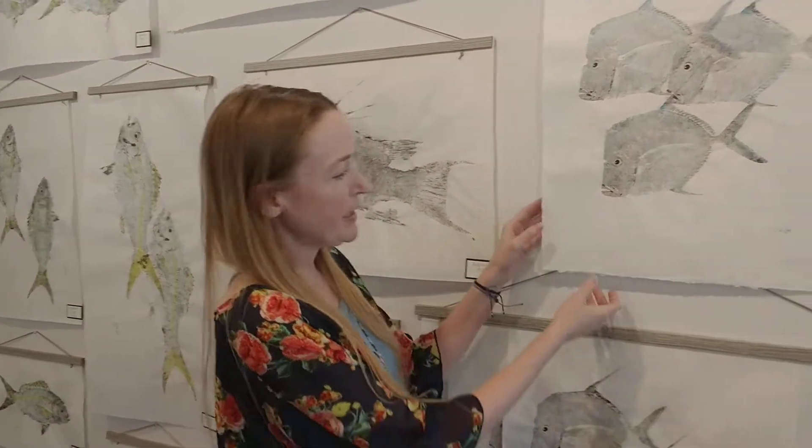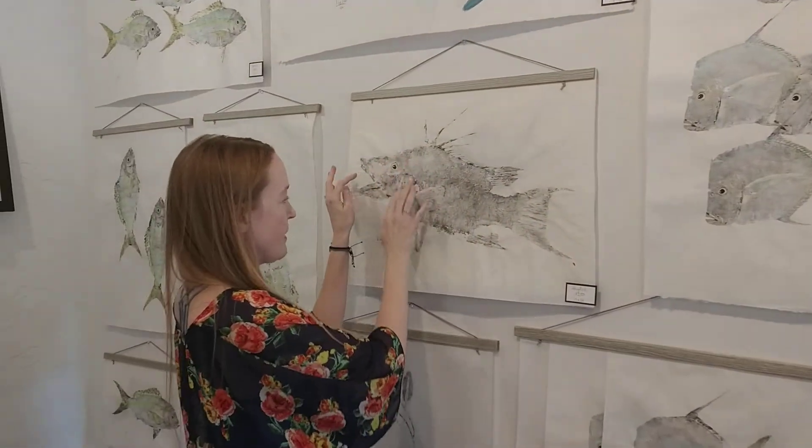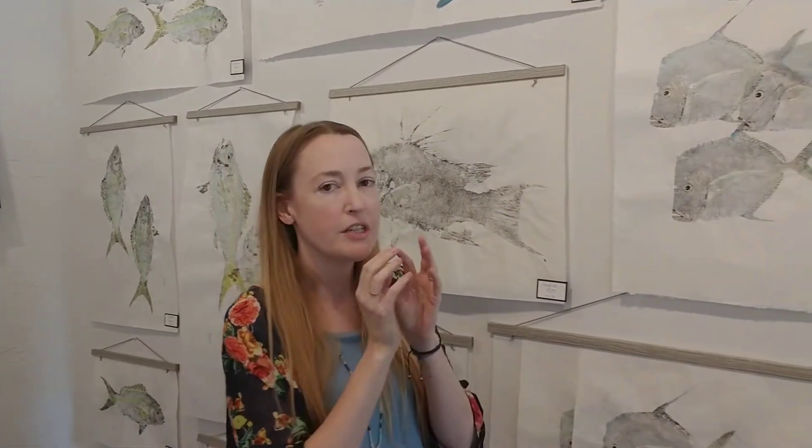So the process is, once we have the fish, I dry them off really, really well. I add very, very non-toxic water-based paint and apply that to the fish. Then I place a Japanese-style paper on top of the fish, making sure to get all of its dorsal fins, pectoral fins around it, their jaws, their cheeks, getting every one of those little details in there. I press that paper all the way through, let that soak for just a second, and then I pull the paper off and we have an imprint of your fish.